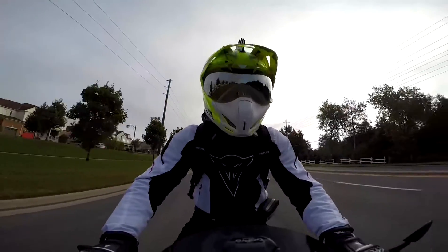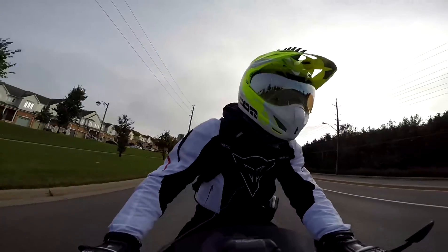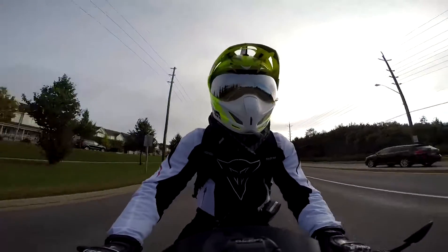So let's try leaning into this left lane here. We do our shoulder check, mirror check, shoulder check, and lean. Just like that.